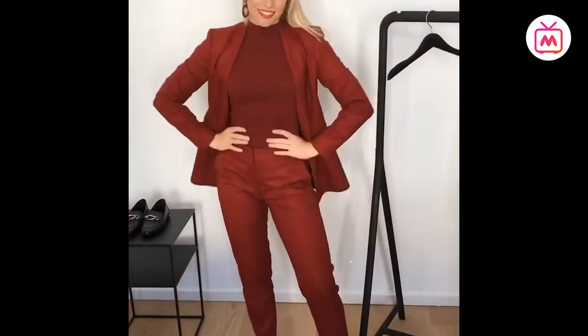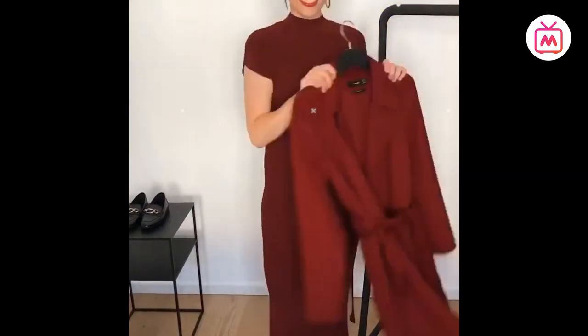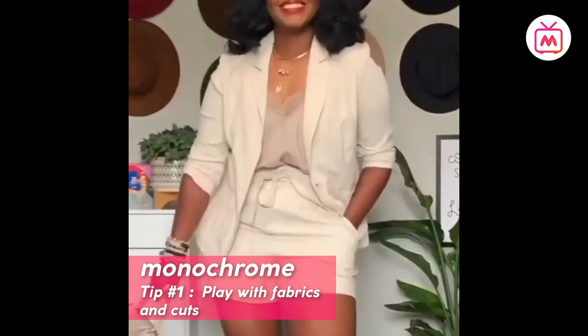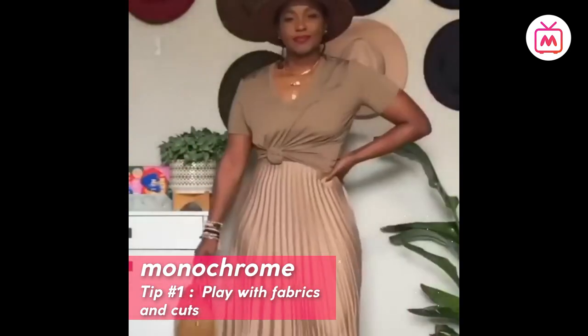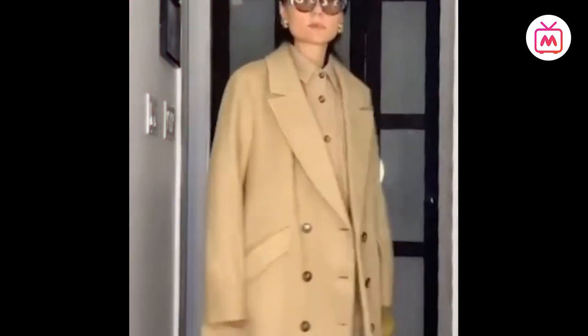Even though the style seems easy to nail, there are some things to keep in mind when trying the monochrome trend. Tip number one: play with fabrics and cuts. Because you're only working with similar tones, you have more freedom when it comes to mixing and matching fabrics and cuts, and also adding a touch of color with accessories or jewelry.